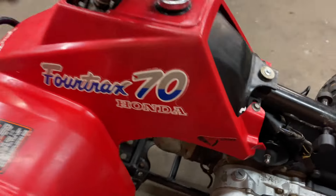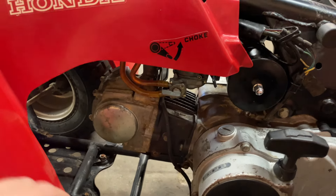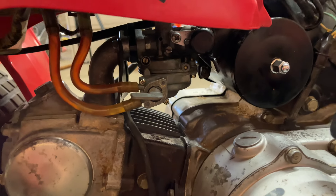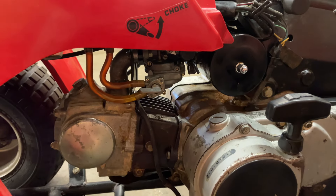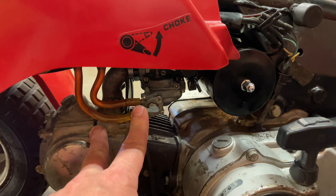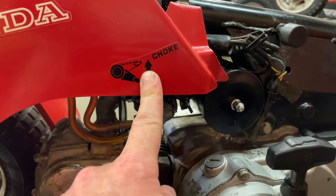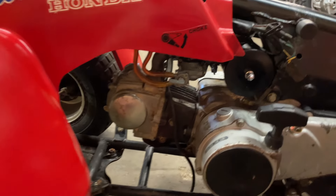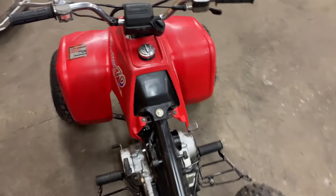I could not get the aftermarket carb to work, so I went digging in my box of carbs and much to my surprise found an original carb — probably from an ATC 70, but they're the exact same. I cleaned it and had to replace a few things, but it's nice because now the petcock is on the right side and the choke is on the correct side, unlike the aftermarket one which was on the opposite side. Got the spark plug and oil in — we're ready to fire this thing up.